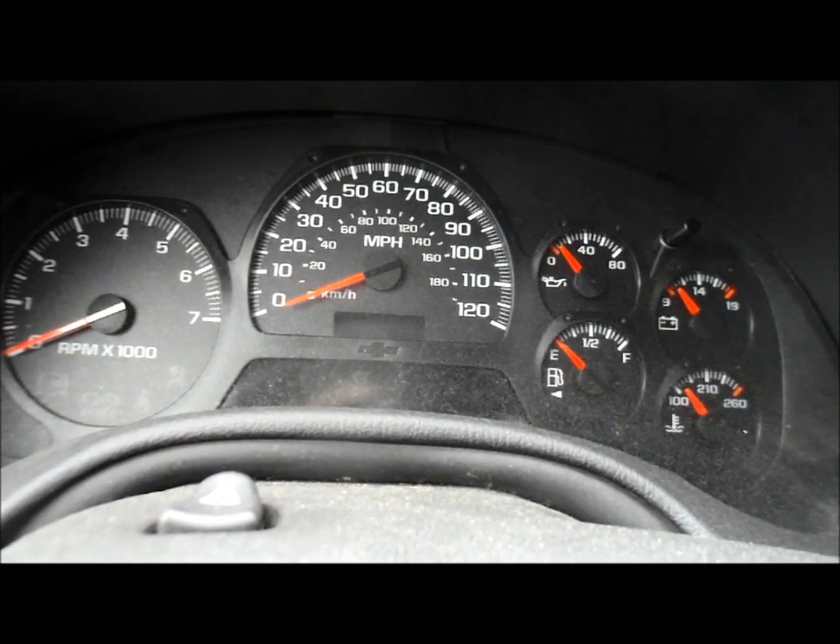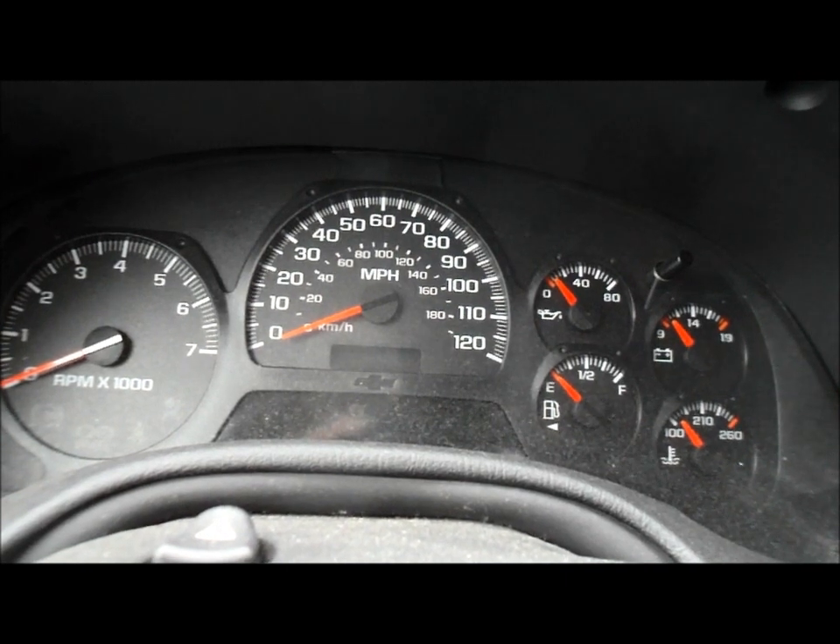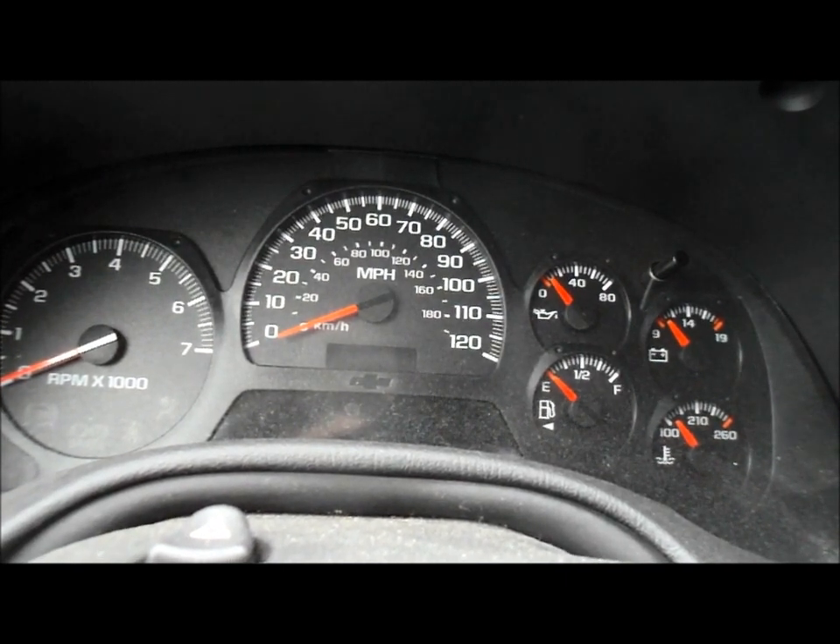Today we've got a 2005 Chevy Trailblazer. After you've done the oil change and filter, it's very important that you reset your oil maintenance reminder light.